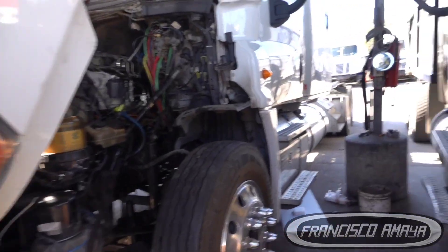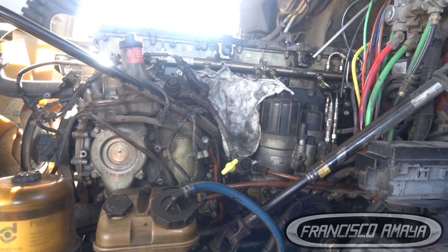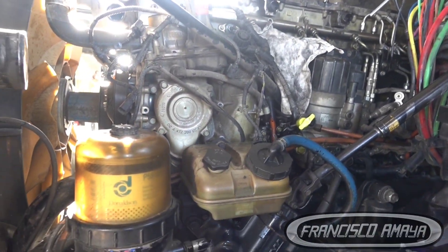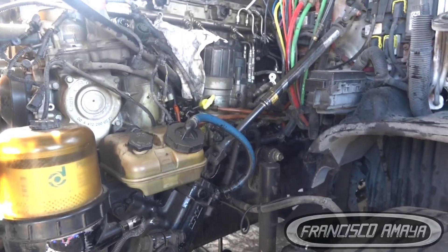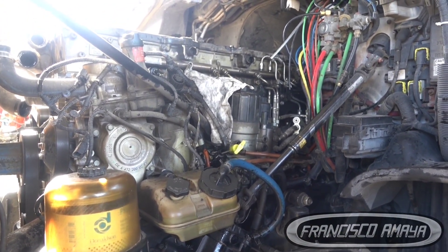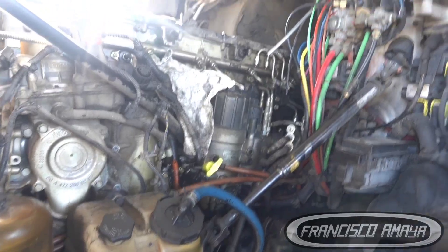Welcome to my channel everybody. Today I have this four-liner Cascadia with a DD15 engine. I talk a lot about the DD15 because I have a shop and I mostly work on DD15, D13, and all that. Just by seeing the trucks we can see different problems. In this case, this truck was having a cylinder problem — cylinder number four wasn't working, it was making noise and all that.